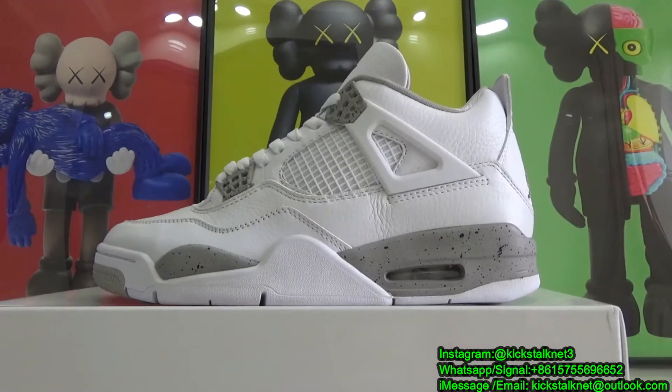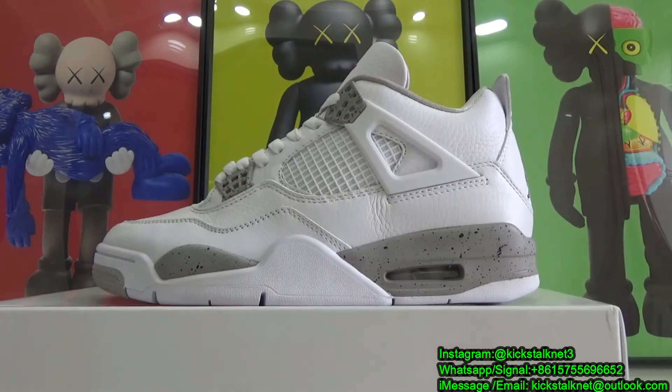Hello everyone, this is Lily unboxing from kickstart.net. Today I'm going to make a detailed review of Air Jordan 4 White Sail. As we all know, this one was just selected to drop on Saturday, July 3rd for $190.